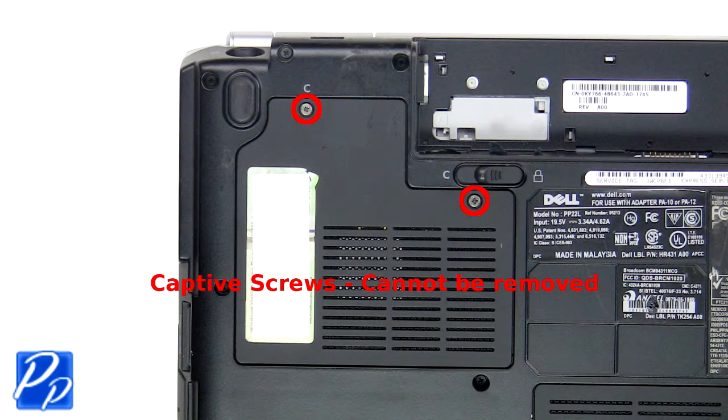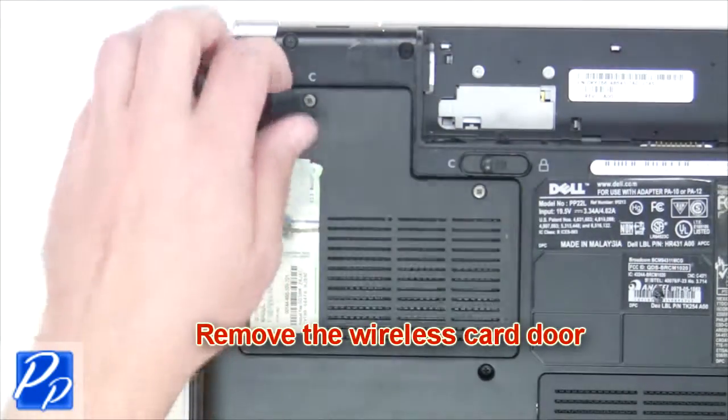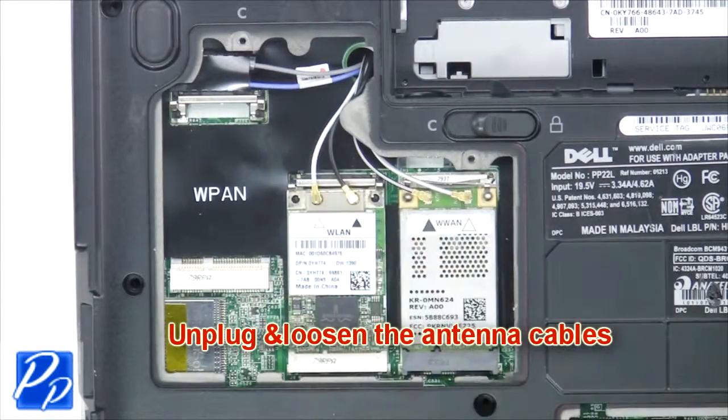Loosen the captive screws and remove the wireless card door. Now unplug and loosen the antenna cables.